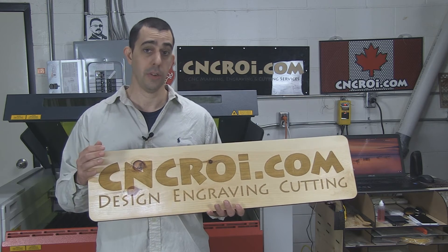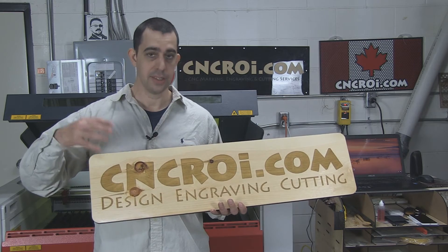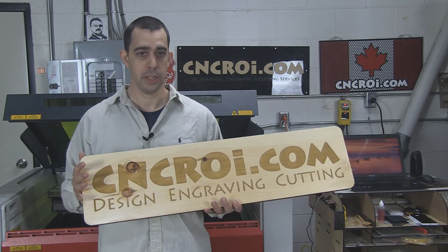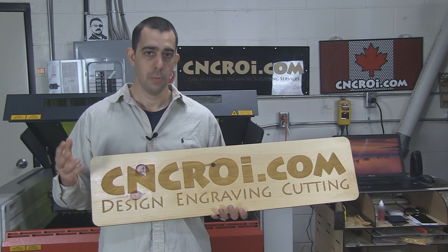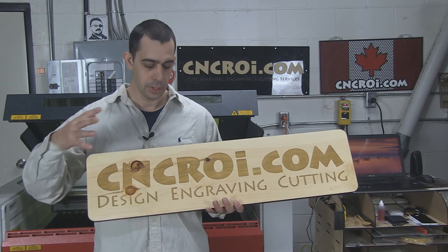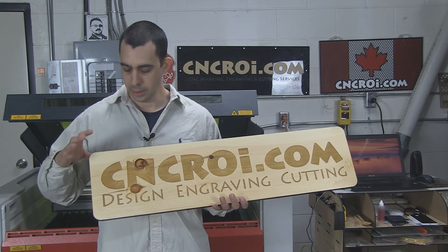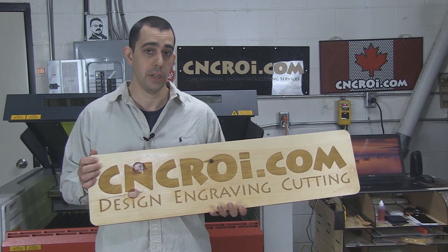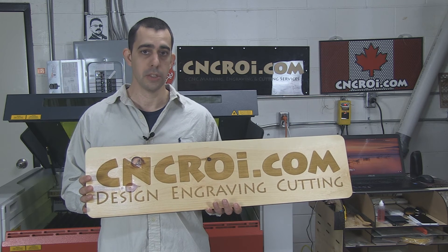Now the nice thing about our process also is it's scalable. So we can make this exactly the same sign very small to very big. So let's say you wanted three or four different signs, different sizes across your shop — we can totally do that. We could also integrate this into other products that we make on demand. And again, this can be any kind of wood, any kind of material. So if you wanted this out of Corian with paint filling or any other features that you wanted, we can do that as well.